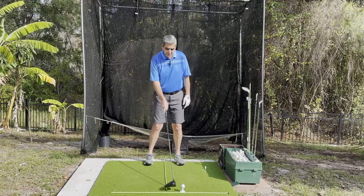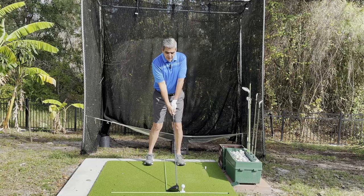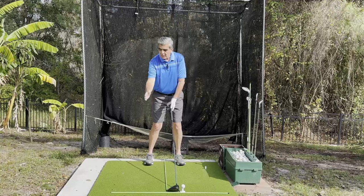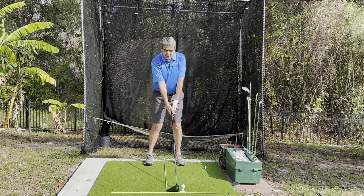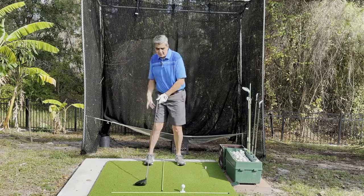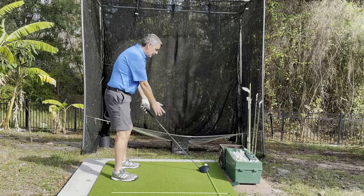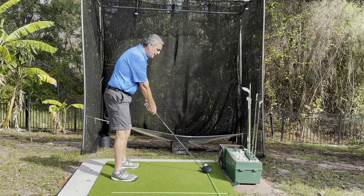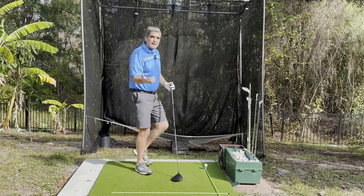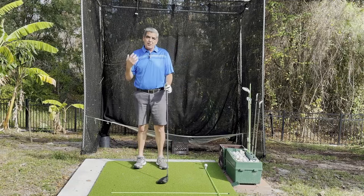If we have the ball placed forward and our pivot point is the base of our neck, when we start back we're actually going to start from the inside, move outward, then back to center, and then back inside. Let me show you down the line here. There's a line straight back from the ball; my pivot point is the base of my neck. When I start back — if I simply keep my hands from breaking at all — you'll see I start outside first, then it comes inside.